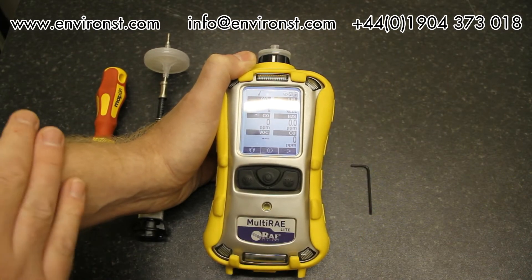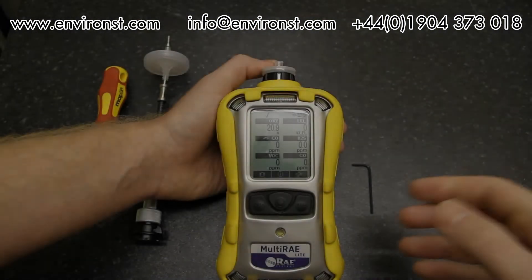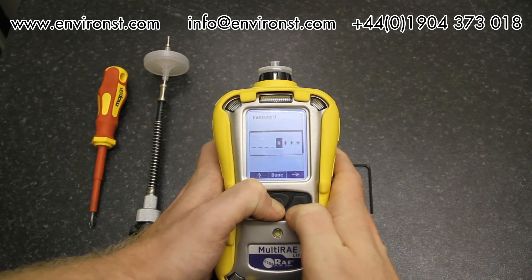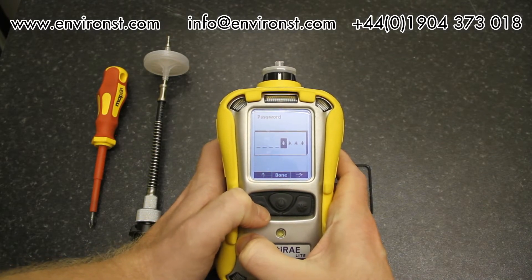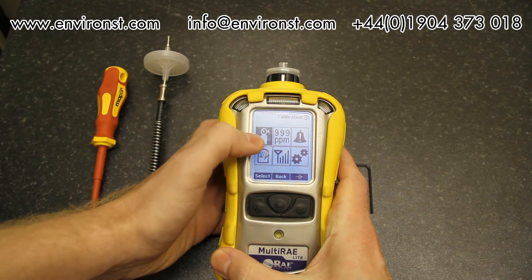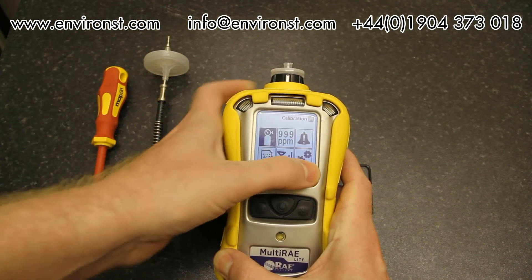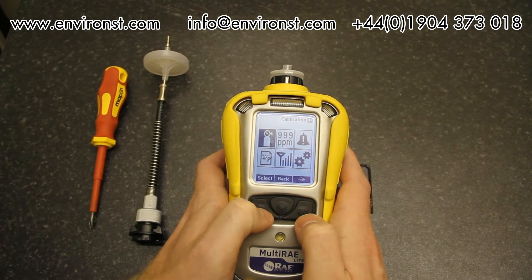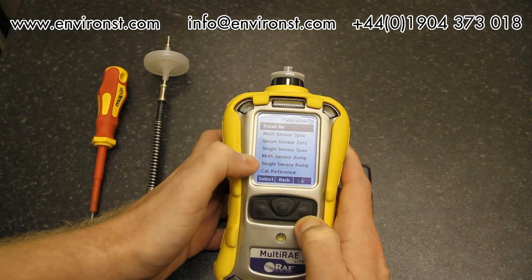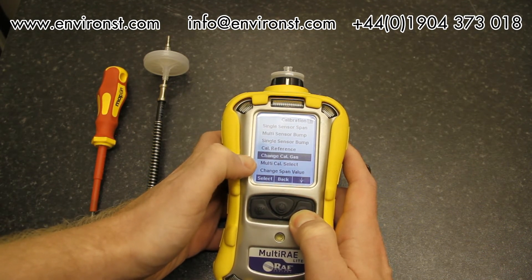Now we'll go into the menu system. To access it, press and hold the power button for five seconds. It asks for a password — the default on all RAE units is 0000. Press done to enter. The menu contains: calibration, measurement readings, alarm settings, data log, Wi-Fi, and general monitor settings. Under calibration we have fresh air calibration, multi-sensor span, single sensor zero, single sensor span, multi-sensor bump, single sensor bump, calibration reference, multi-cal select, and change span value.